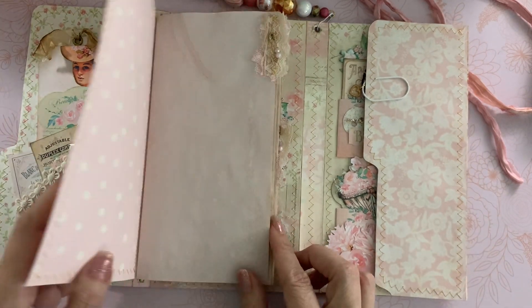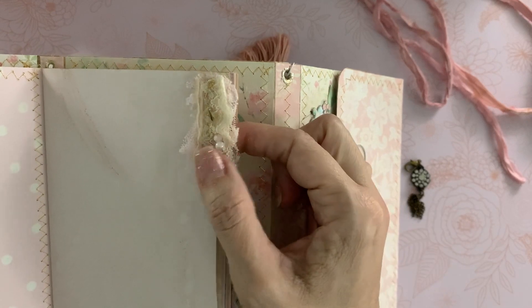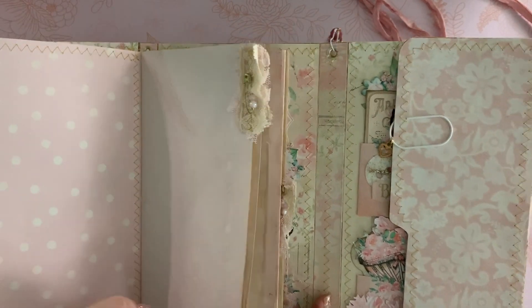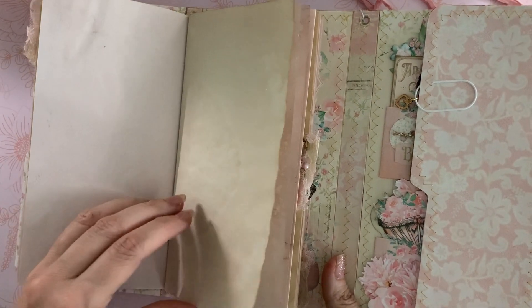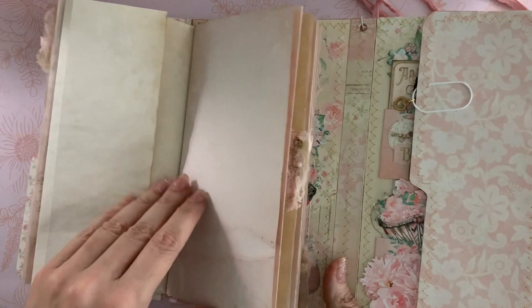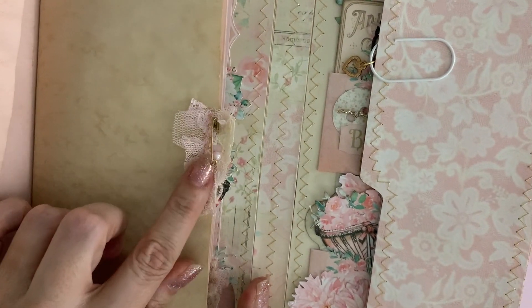I made a little journal here and added some lace tabs that I sewed together, then added a little safety pin with some pretty beads from Michaels. I have some pretty avocado-dyed papers, tea-dyed papers, and coffee-dyed papers as well — lots of texture. There's another lace tab and safety pin detail there too.